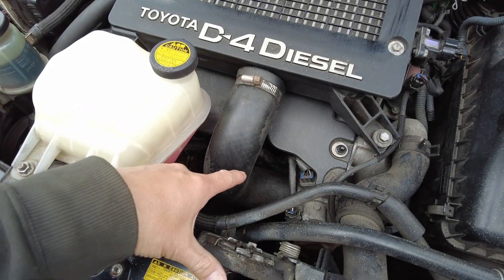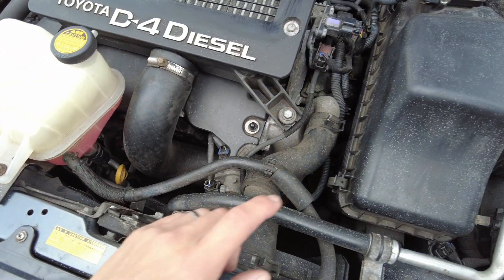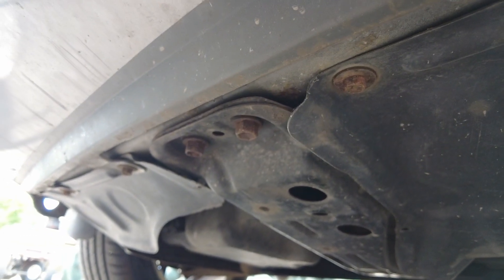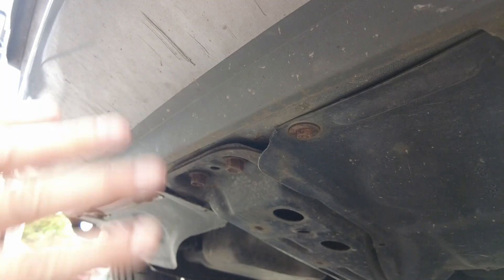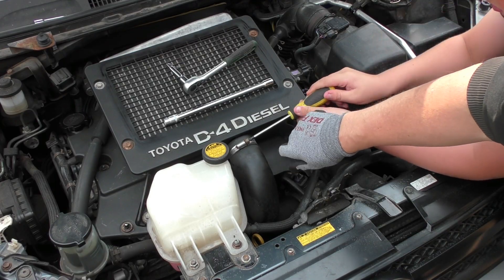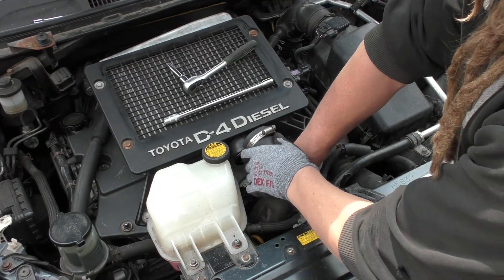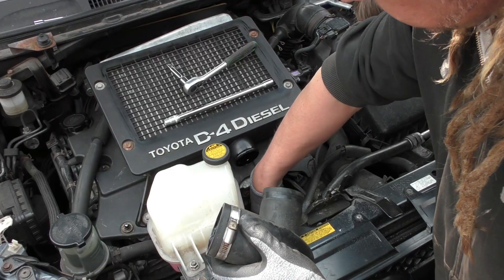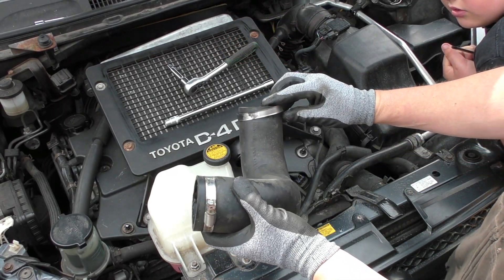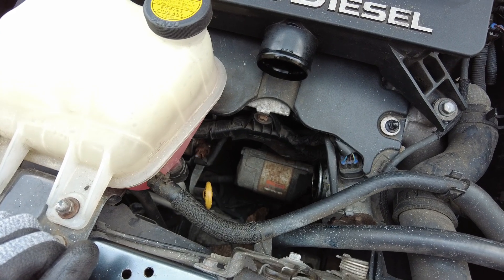Our starter motor is down here — pretty tricky to see right now. We're going to have to remove this pipe to get to it. We may remove the bottle, and to get to the mounting bolts which are down there we also need to remove the air box. If we go underneath we're going to remove the bottom panels to get access to underneath the starter motor and remove the wires. With the pipe off we can see the starter motor just down there.